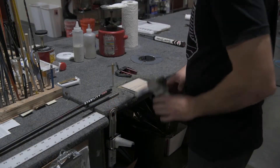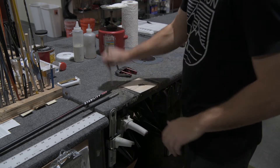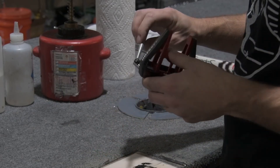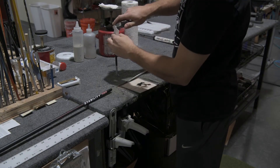Glue the tip section onto the putter head, then glue the tip section into the stability shaft.